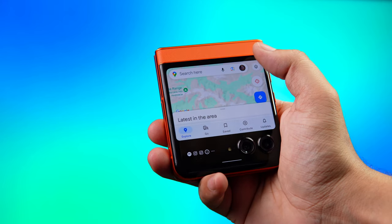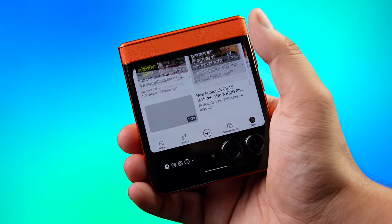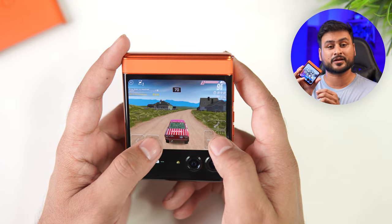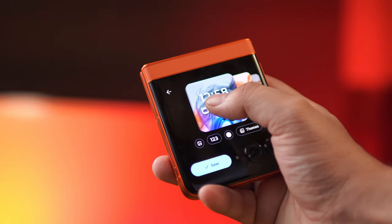You can run any application on this outer display that you'd use on a normal smartphone — Google Maps, OTP, messages, Instagram, Facebook, YouTube, and even gaming (though I wouldn't recommend gaming on such a small screen). This is literally a tiny version of the main display. That's a big reason why I say this is one of the best flip phones I've ever used.